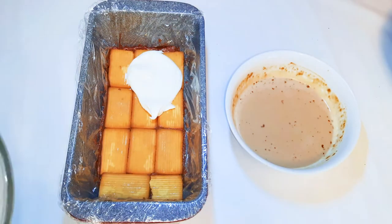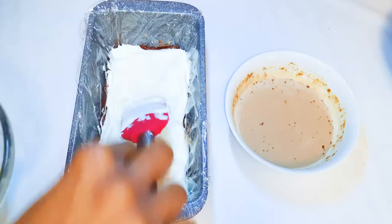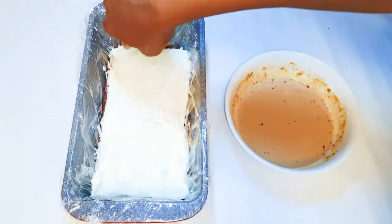Next, I'll come in with my white cream layer. After the white layer, I'll get a meringue cookie and crush it on top of the white layer.